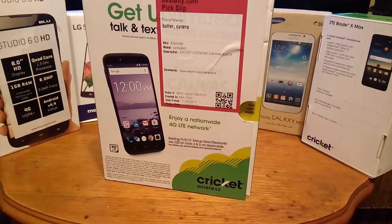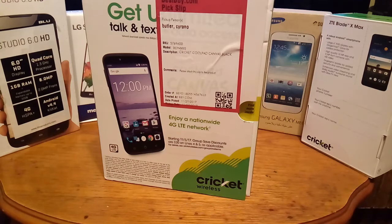Stay tuned while I unbox this phone. It's a company you probably never heard of before, but I'm going to leave a link below so you can learn more about the company and some of the smartphones they produce. This one here is $49.99 at Best Buy. Cricket Wireless has actually partnered with them, and they have a lot of partnerships on Amazon as well.